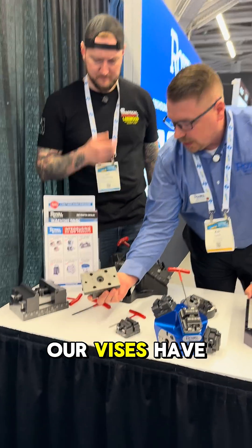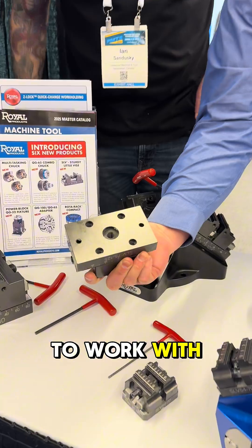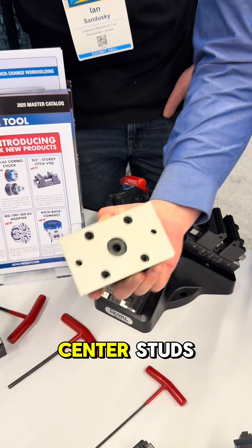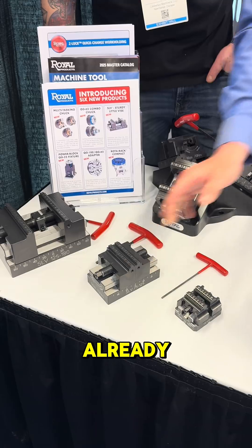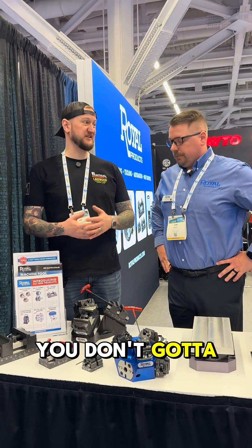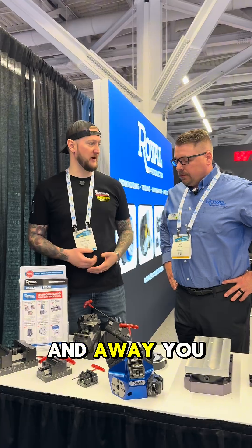The bottom side of our vises have also been prepped to work with a lot of the industry standard 52 or 96 bolt patterns, as well as the center studs for some of the systems that are out there already. So it's fully universal — they work with just about anybody's system that's already there. You don't have to start from zero, you can just slap this in and away you go.